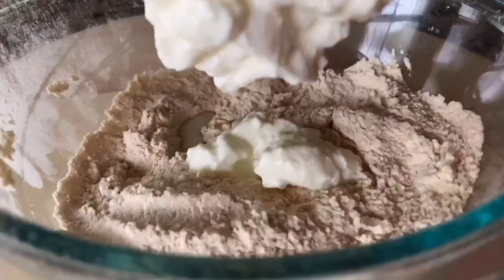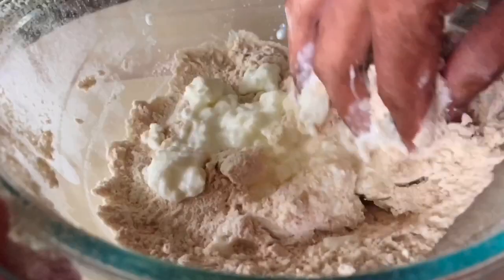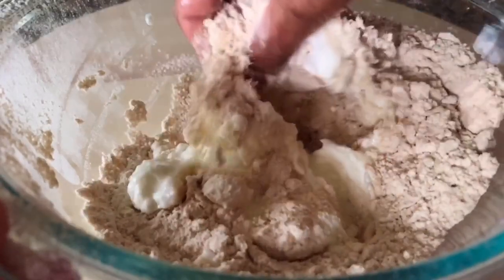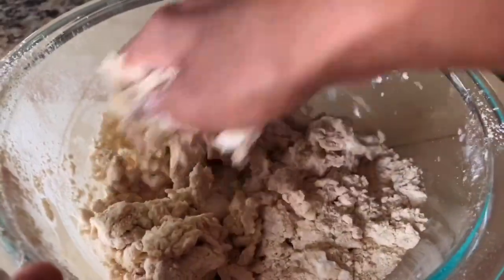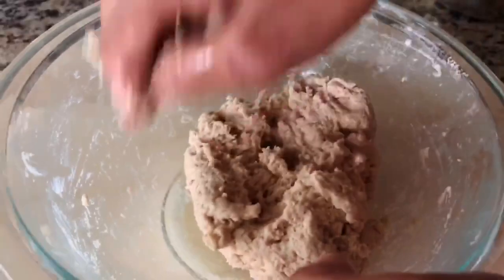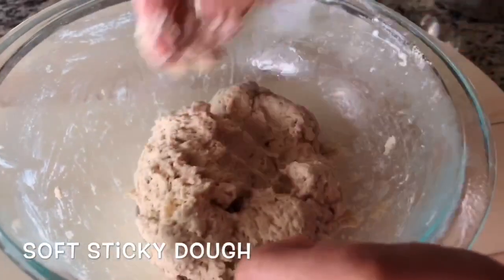Now you bake it all. We use cream cheese with a spoon — it gives you a sour cream.